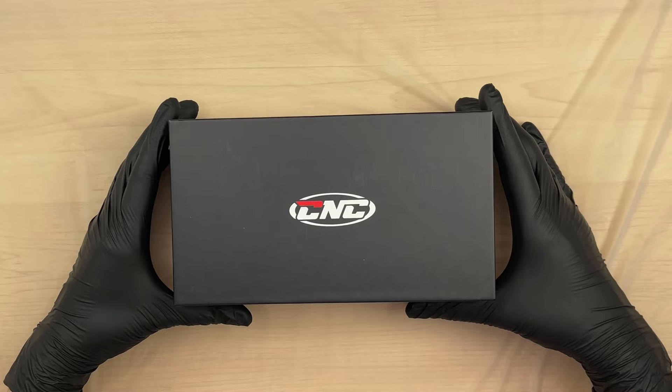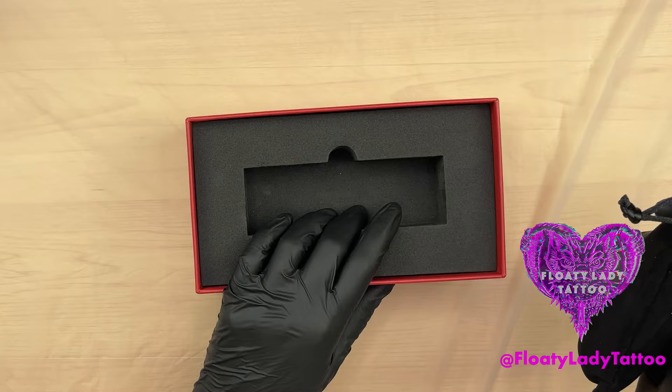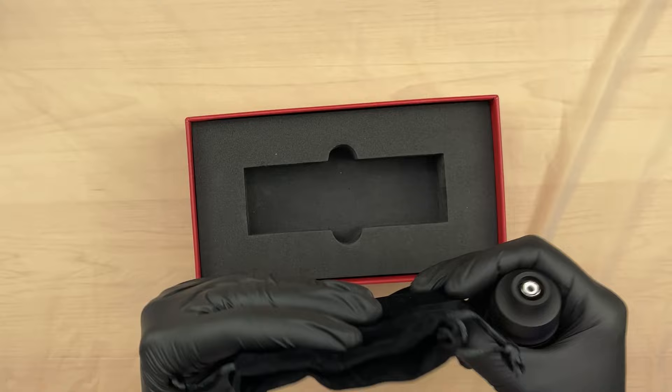Hi guys, welcome to the Floaty Lady channel. I have another tattoo machine here from CNC - this one is called the Q6. Let's do an unboxing, and don't forget to smash that like button. Here it is - another CNC box, nice. The box comes padded with a nice little cloth bag holding the machine.